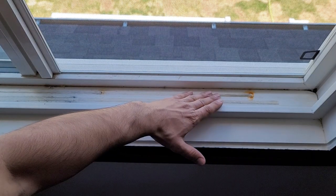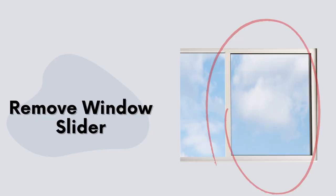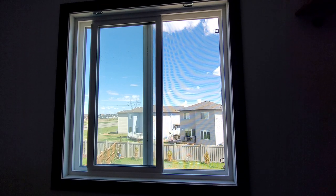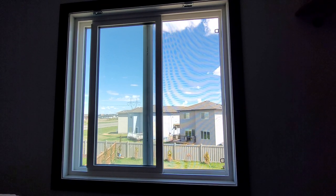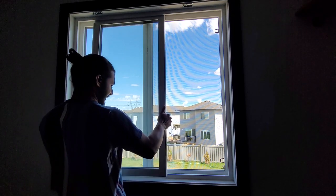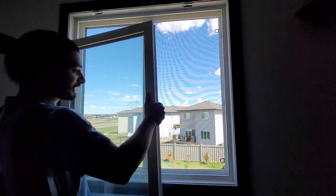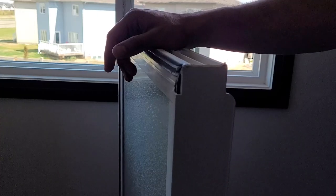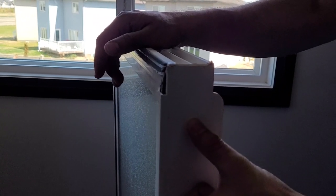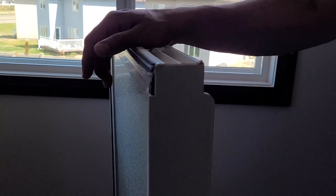Now we will start cleaning. Before we remove the window drain cap cover, we need to remove the slider window. There are a few different designs, but in this model it's the simplest. You just need to hold the window at one place, push it up, and then slide the bottom out so the piece comes free. Some models have a latch on the top — you can just pull it down to unhook the window from the frame, and then remove the window as shown.